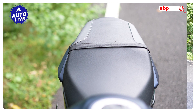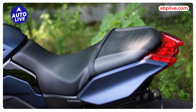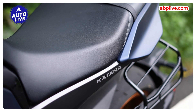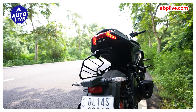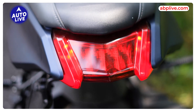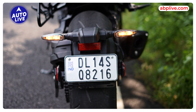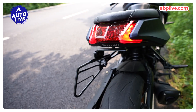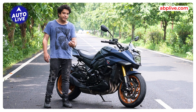Here you get a single-piece seat, and when you get a rear seat it's quite wide, so you can do very long trips on it. Talking about the rear section, you can see it has a wide rear tire. You can see LED side indicators, and the tail light design is quite unique — it gives the motorcycle a different identity.